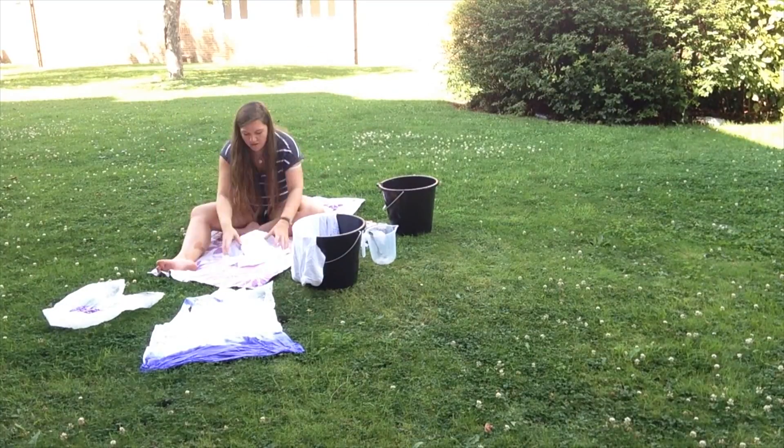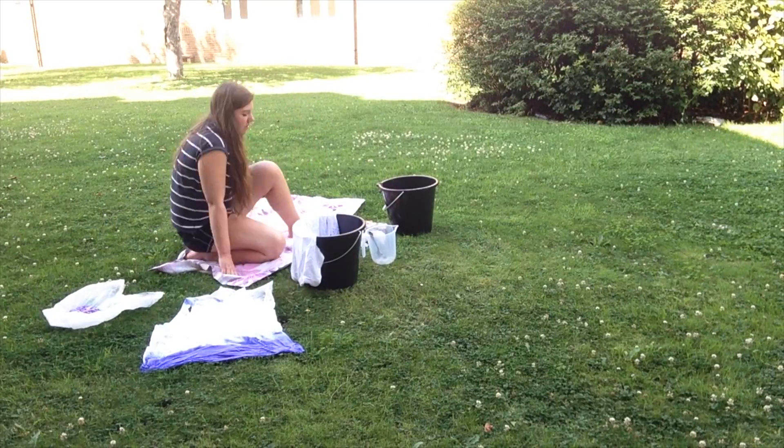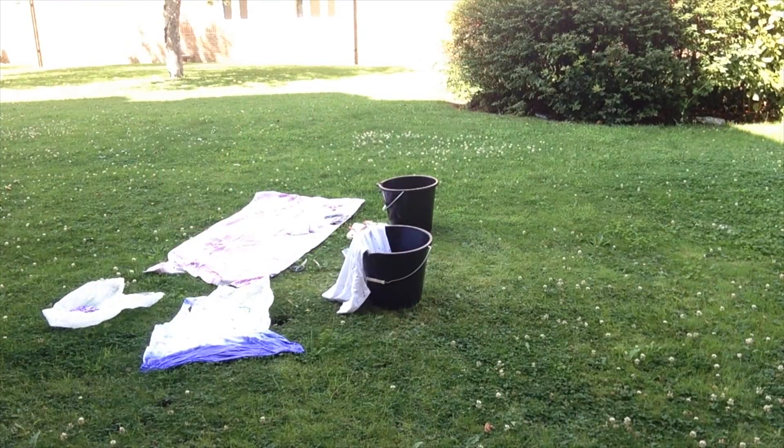There are obviously lots of different ways to get different shapes and you can use more than one colour at a time, but be aware that the colours may fade in the wash. So if you do want it to be quite bright, use more dye when you first start off.